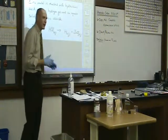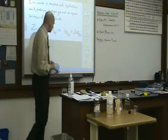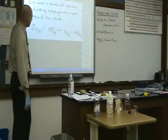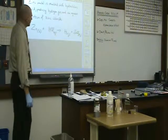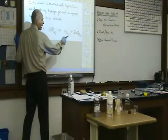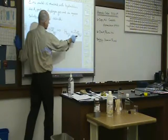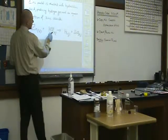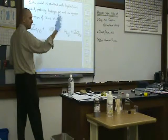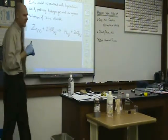That's a skeleton equation — it just has the chemical formulas and doesn't have any coefficients. Is it balanced? No. What's missing? Looking at hydrogen: two hydrogens as products, only one hydrogen as a reactant. Chlorine: two chlorines on a product, one chlorine as a reactant. Zinc is okay. So put a 2 in front of HCl — if I double that, you're done.